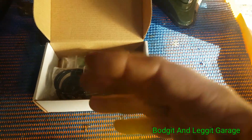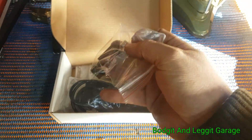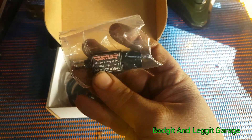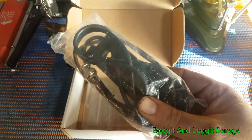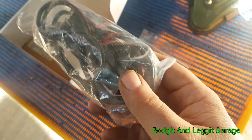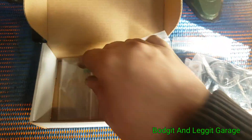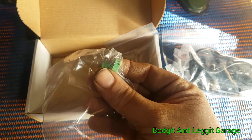This is extra stuff that you can use on the machine — it doesn't come with the kit but is available as extras. We have a 10-to-1 attenuator, depending on what you're actually doing. We have an inductive pickup, and we also have some back probes.